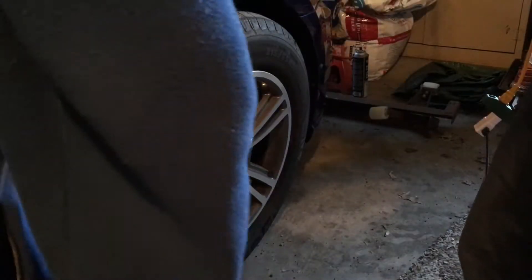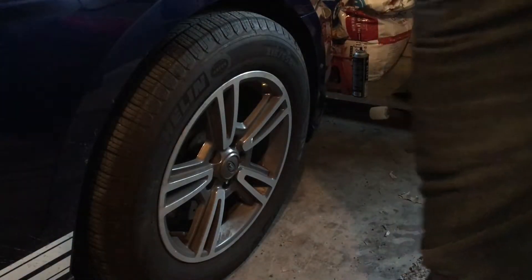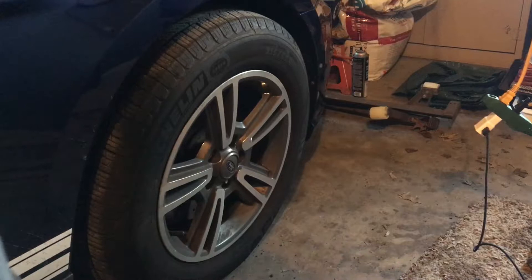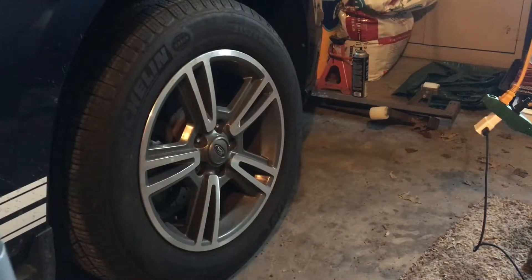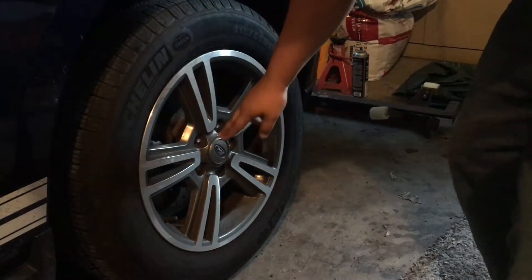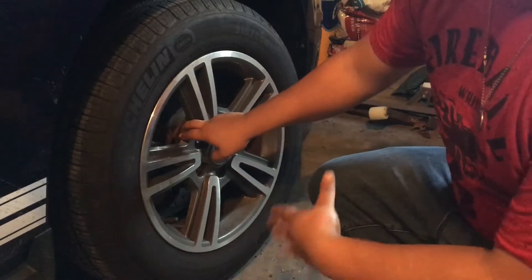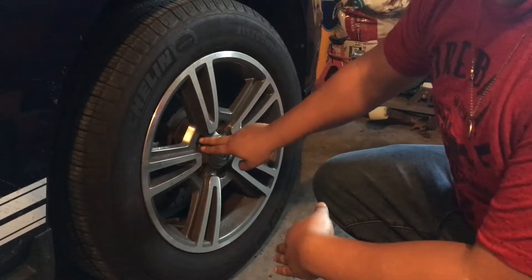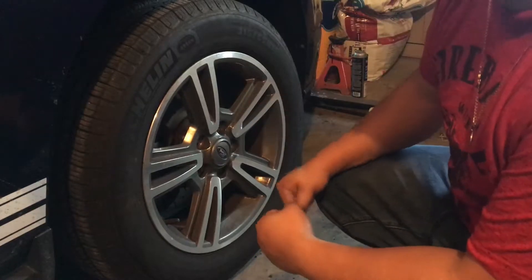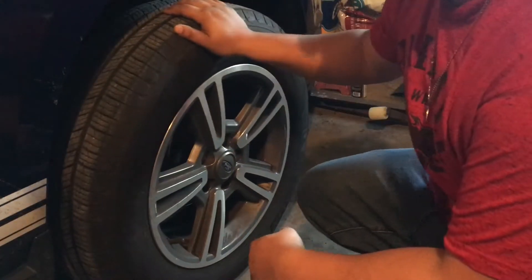I already took out the bolt and lifted it up a little bit so the tire started coming out. So we're just going to jack up the car here. That should be high enough. A trick here for removing the lug nuts off your tire is make sure you put your parking brake on. If you put your parking brake on, it stiffens up the car so your car doesn't wiggle back and forth as you're trying to take off the lug nuts.